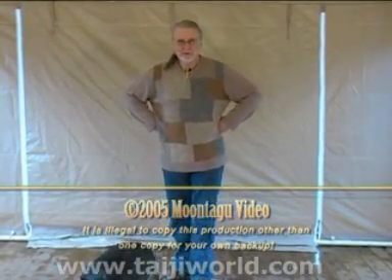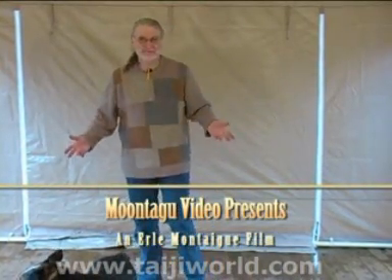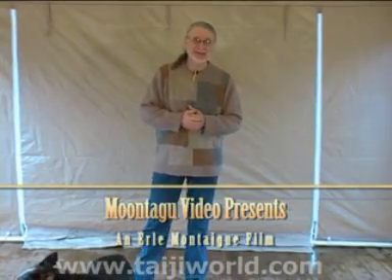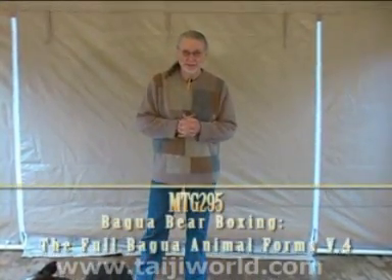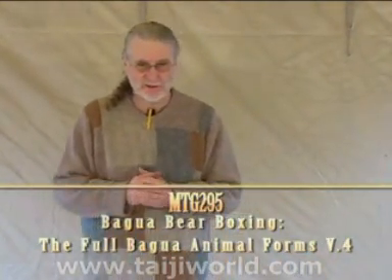This is Bagua bear boxing — not bare boxing, I do have clothes on. The bear is one of the most ferocious animals, of course. He doesn't need much else, he doesn't need a lot of techniques, so this is one of the shortest Bagua animal forms, because the bear doesn't need that much. The female bear in particular is one of the most ferocious animals when she is protecting her young.